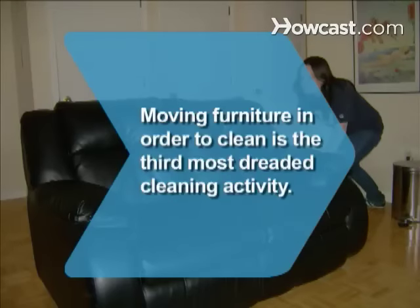Did you know? Moving furniture in order to clean is the third most dreaded cleaning activity of American adults, after washing windows and shampooing carpets, according to a survey.